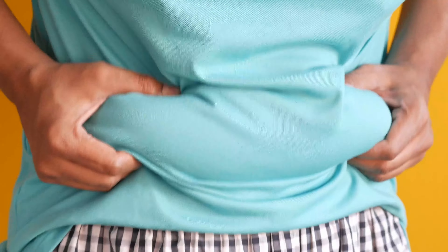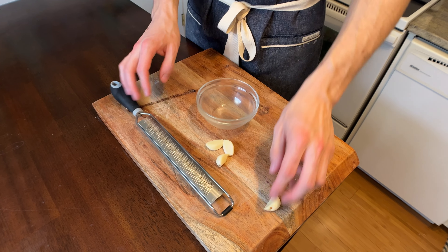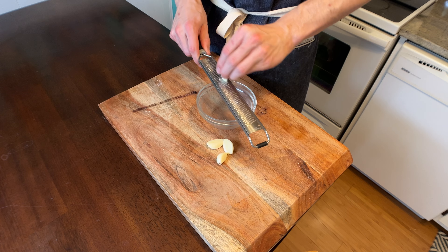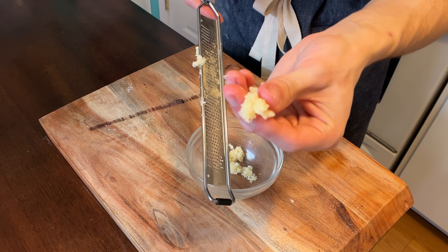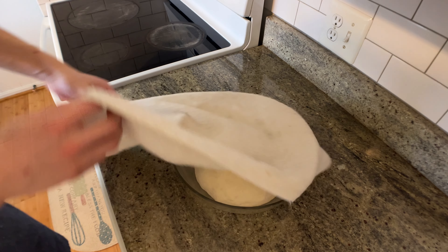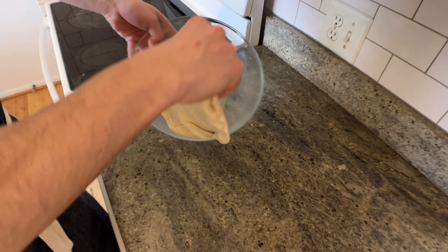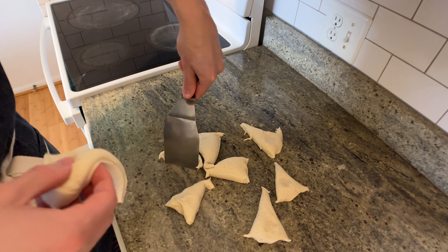While the dough's rising and getting all plump, take four cloves of garlic. I'm using a microplane because I don't want big bites of garlic inside the naan — I want almost a garlic paste, and the microplane works wonders for that. Once the dough has doubled, punch it down, completely degas it, and plop it out onto your work surface. Divide it into six to eight pieces depending on how big you want them.